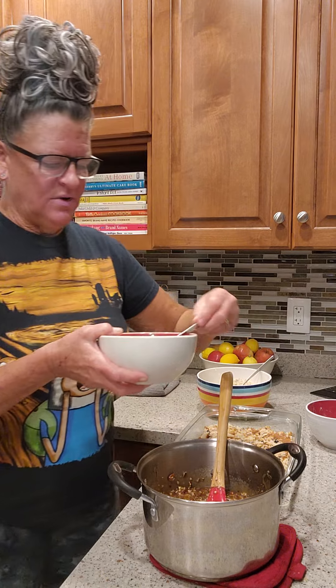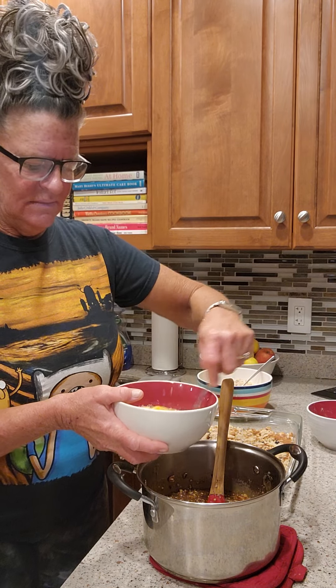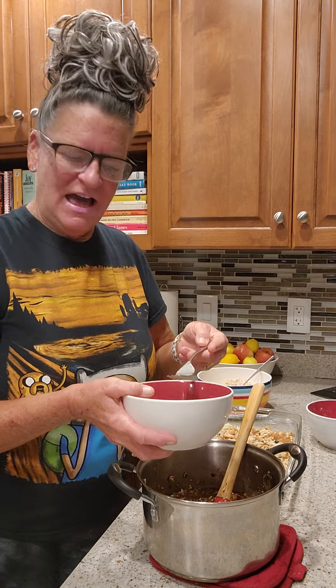Now I've got my three eggs beaten. As long as my melted items have cooled down I can add the eggs, because we don't want to have scrambled eggs in a pie or a bar.